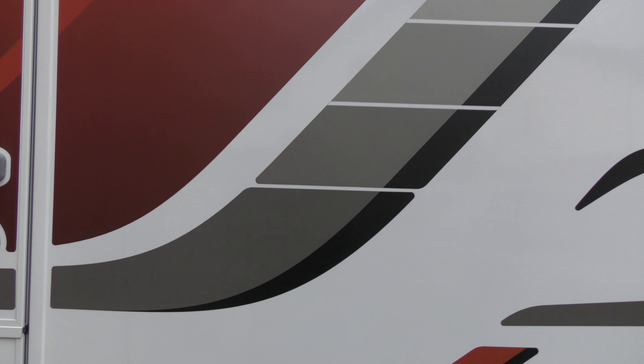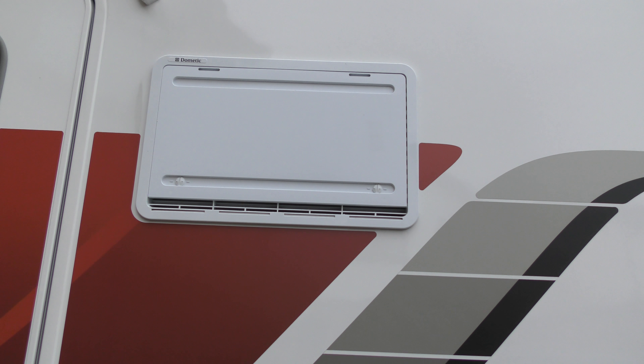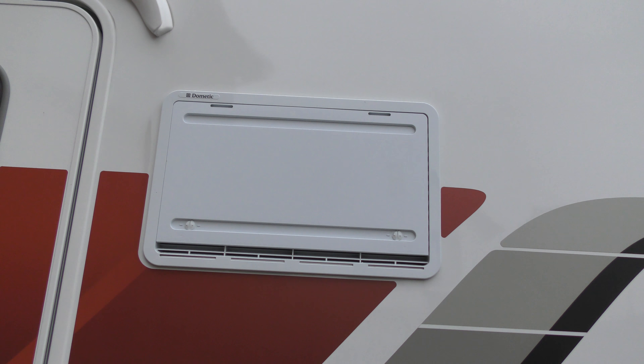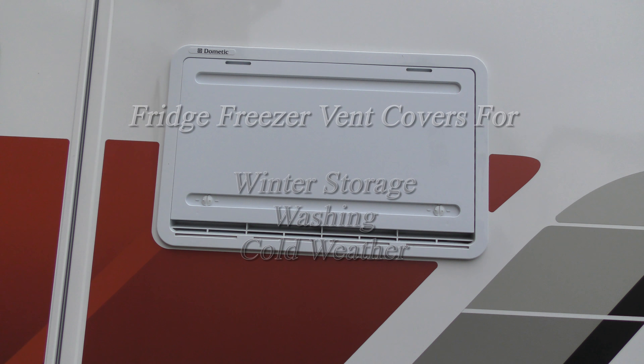This is because the excess cold air will affect the efficiency of the fridge. The other time to put the vent covers on is if you intend washing the outside of the van.